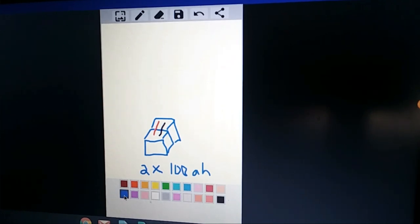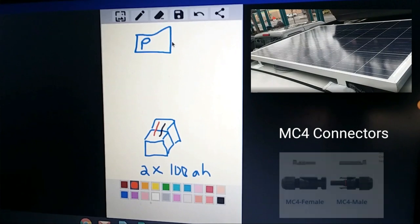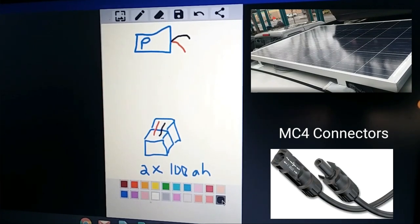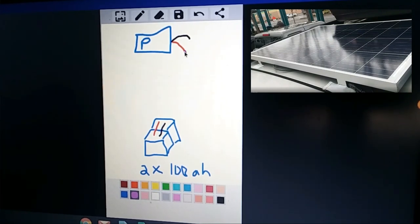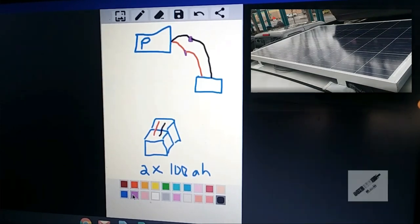Obviously on the roof I have a solar panel — let's put 'P' up here for panel. The panel already has MC4 connectors with a negative and positive coming out of it. This negative and positive doesn't reach inside the car, so I crimped a positive line and a negative line that would come inside the car. On top of that, I also put a fuse on the positive line — let's put a 'C' on here — that's the charge controller.